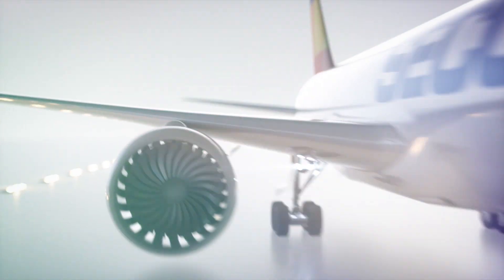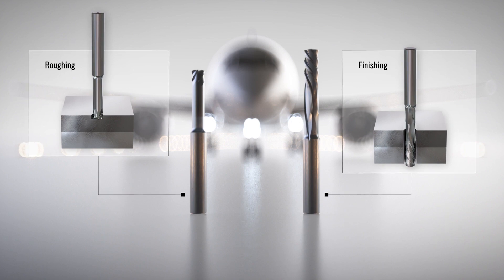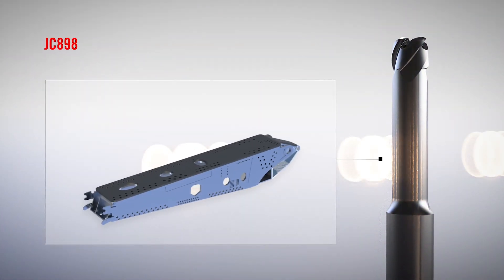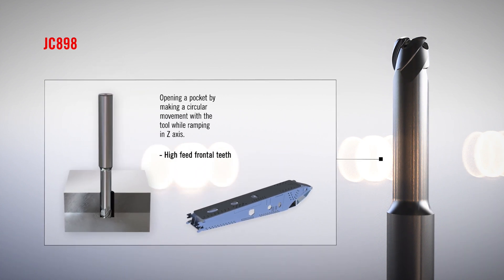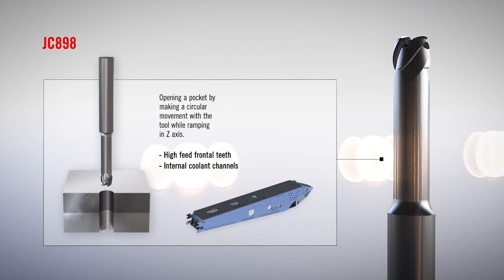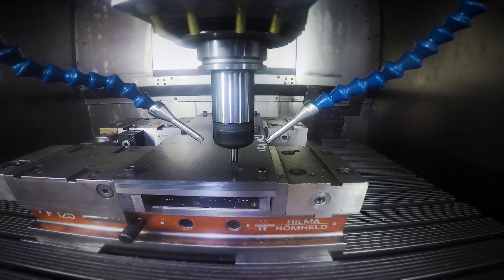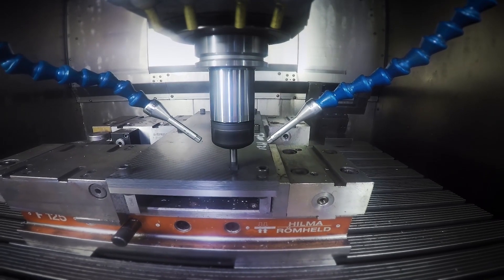Let us have a look at an animation and I will talk you through it. The JC 898 is a high feed type tool with a true coolant channel for removing the excess material with compressed air. It helically interpolates a rough hole through the stack, and while doing so, stress in the stack is minimized because of the high feed design of the tool. With the helical interpolation strategy, we offer a controlled cycle with a predictable tool life. The tool can be used in combination with compressed air, MQL, or emulsion coolant.